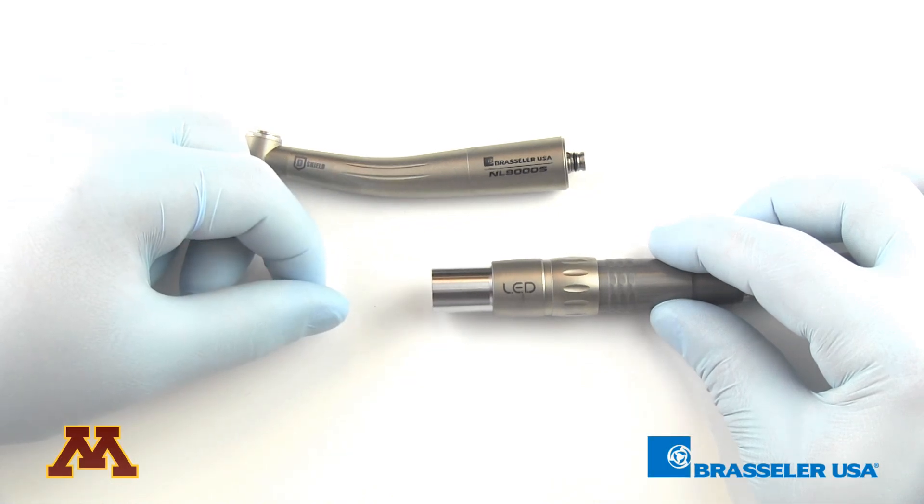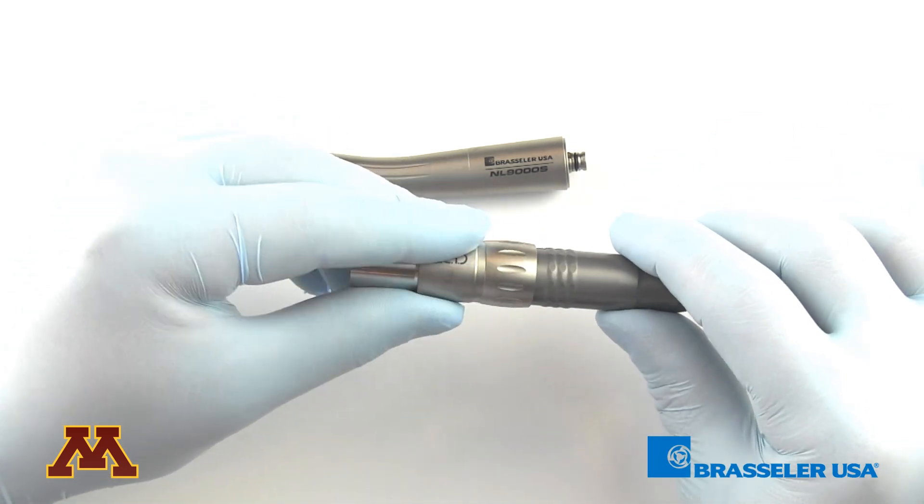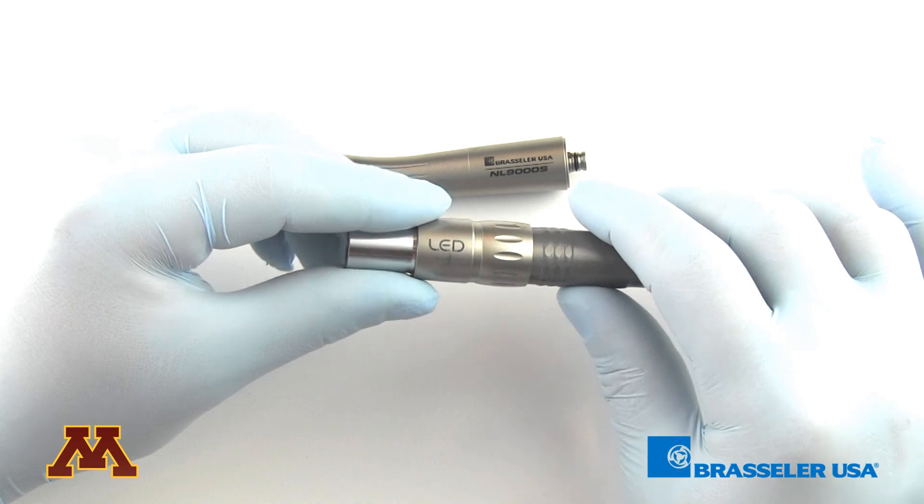This is a quick overview of the hand pieces that are used at the University of Minnesota's dental school. One thing you'll notice is a coupler that's connected to the very end of the dental tubing. This coupler should remain on the dental tubing at all times.